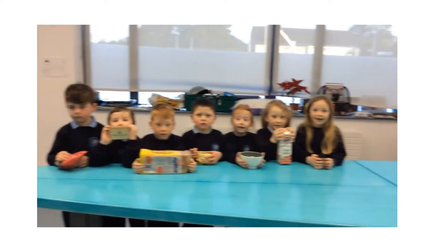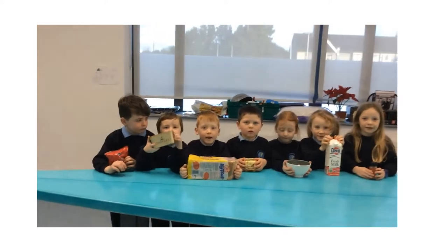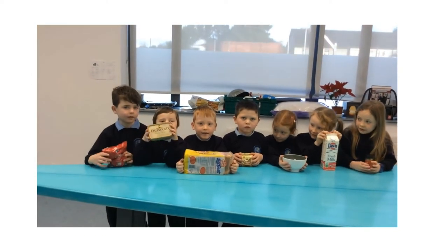We are making bread and butter pudding. Here are our ingredients.